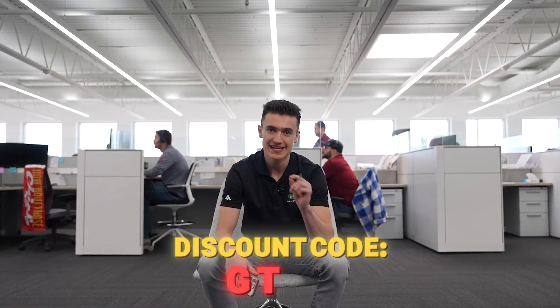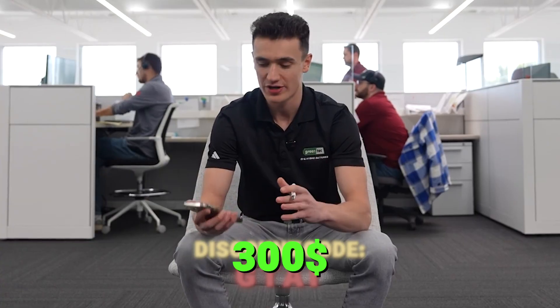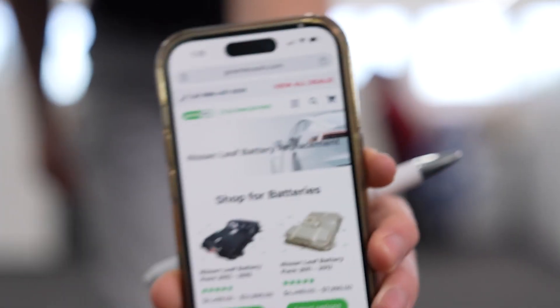Hope you guys enjoyed today's video. If you have any questions, drop them in the comment section. If you use discount code GPAI, you can get $300 off when your battery needs to be replaced. All you have to do is give us a call with the phone number on the screen or click on our website. See you in the next one.